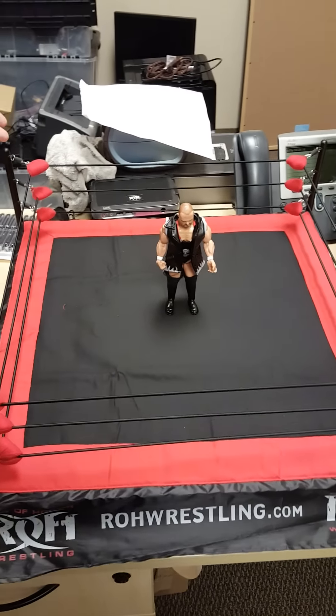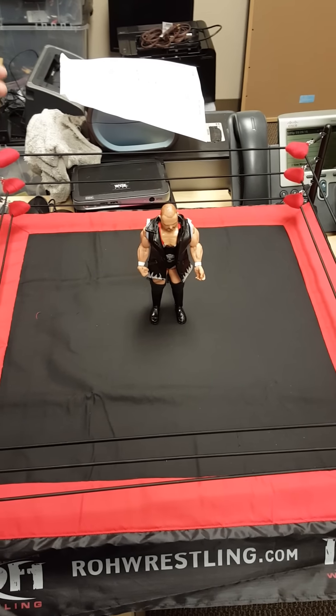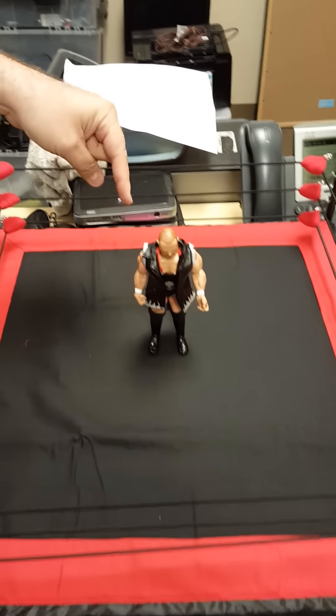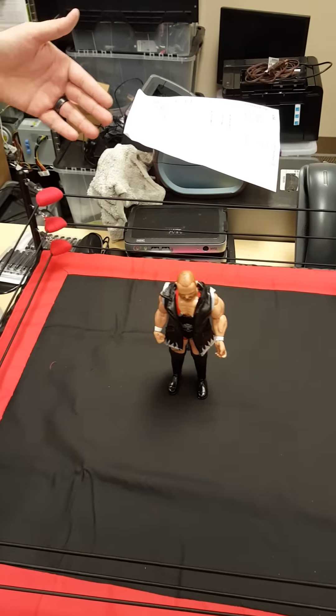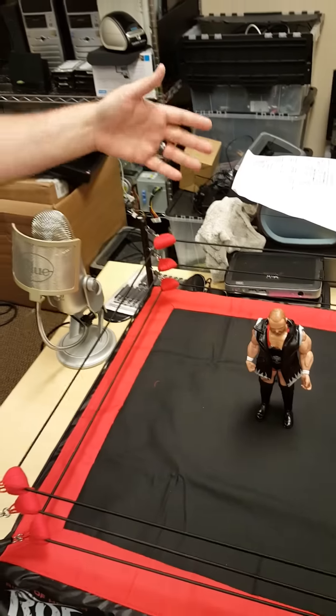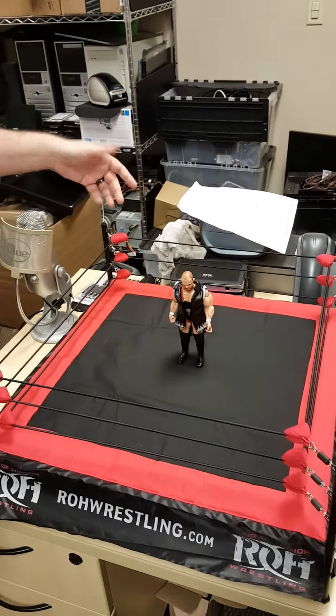So there is the Ring of Honor ring. Price tag: $99.99. I say it's worth it — the figure alone is $25, so that's $75 for this ring. You won't be disappointed. It took about 20 to 25 minutes to build, not too complicated. I'm happy with the finished product.